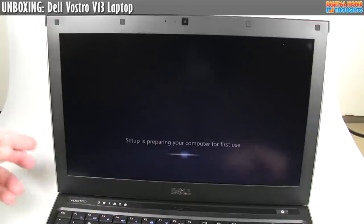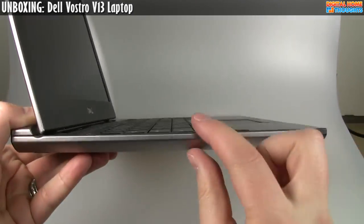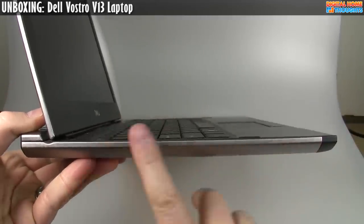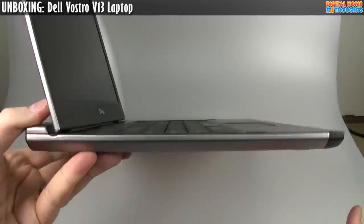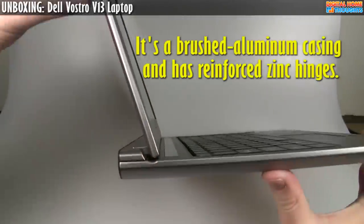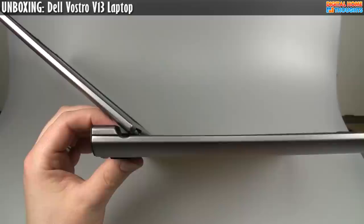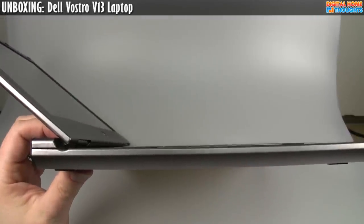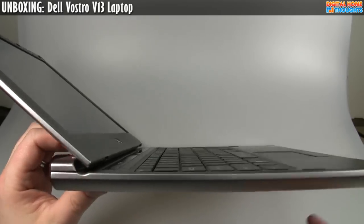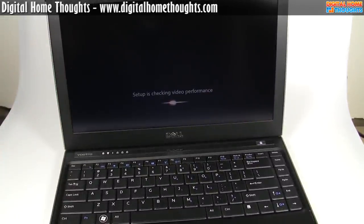That's my first impressions of the Dell Vostro V13. Really, really nice design — nice and thin, beautiful finish. I think this is metal — an aluminum finish. Interestingly, the screen isn't all the way back at the hinge, but the screen does go back really far, which is handy for business users or anyone who likes to use it in their lap. This has been Jason Dunn from Digital Home Thoughts. Thanks for watching my first impressions and unboxing video of the Dell Vostro V13. Please subscribe to our channel and check out the website.